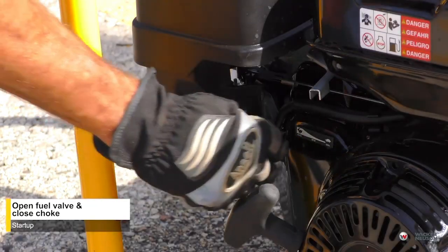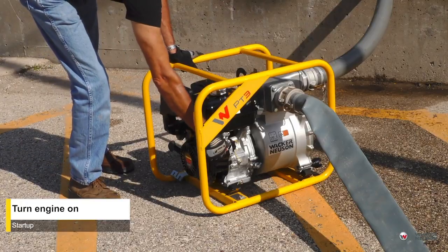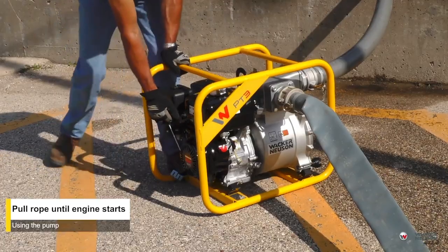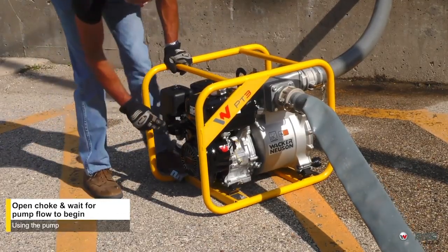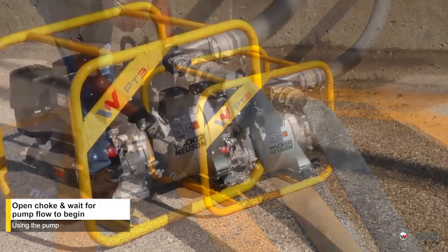To start the pump, open the fuel valve and close the choke. Turn the engine switch on and open the throttle by moving it slightly to the left. Next, pull the starter rope. As the engine warms, move the choke to the open position. Then open the throttle fully to operate.